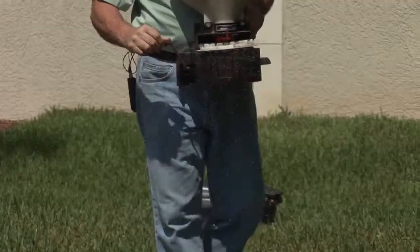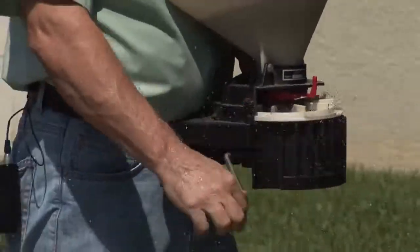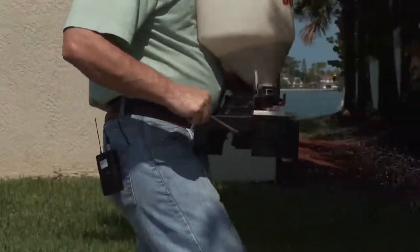Hello, I'm Michael Piacenza with Advantage Pest Control in St. Petersburg, Florida. Today's topic is how to kill chinch bugs. Chinch bugs do a lot of damage early in the season to your lawn, especially to St. Augustine-type lawns.